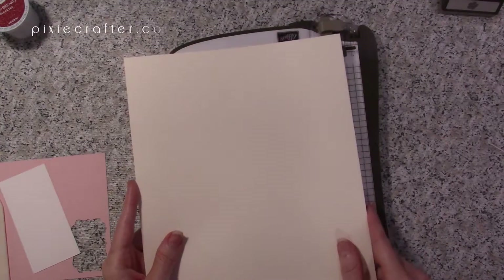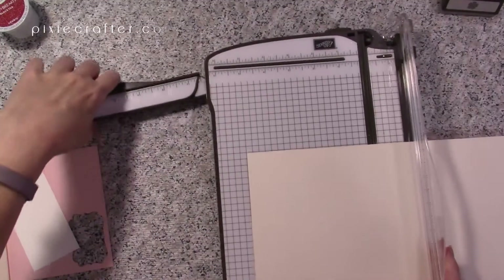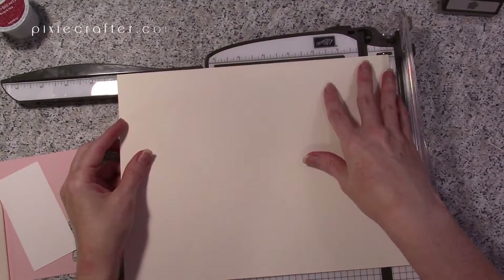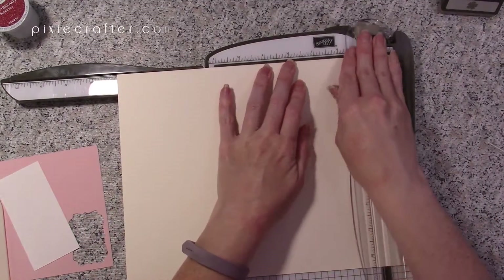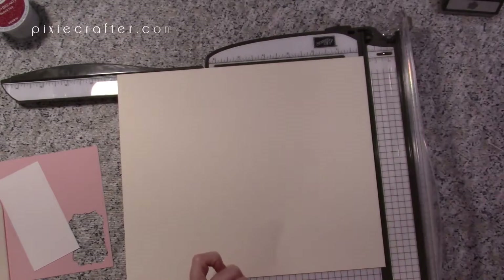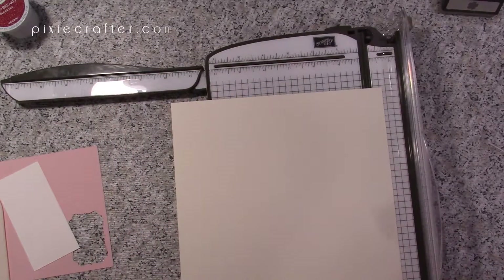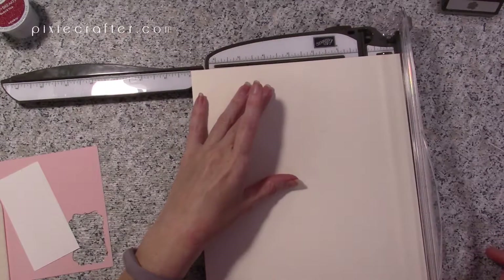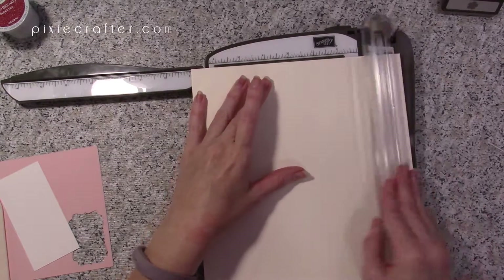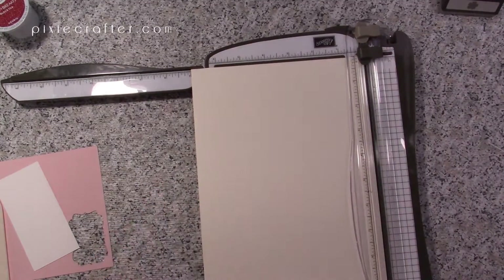Let's start with our measurements. We need to cut this down to seven by ten. I'm going to pull out the arm of my Stampin' Trimmer and cut the eleven-inch side down to ten inches — there we go. Don't throw this scrap away; it will come in handy. Save all Very Vanilla and Whisper White scraps. Now on the eight-and-a-half-by-eleven-inch side, I'm cutting that down to seven.